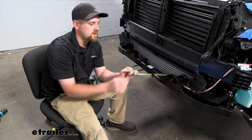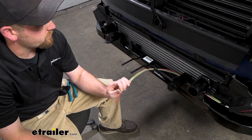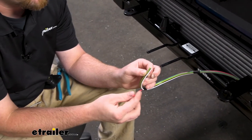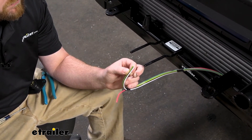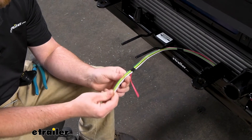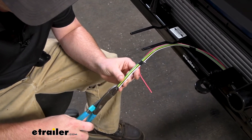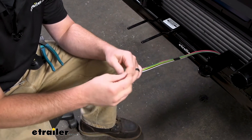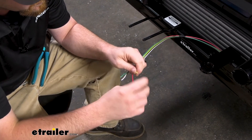First thing we want to do is take the end of our wires and place them over here where our bracket is and get our connector hooked up. Now this red wire is not part of the diode kit — this is actually what's called a charge line. Since we have to run these wires up anyway, might as well do this one at the same time and save a little time. For the diodes, we're going to carefully cut in between and peel these apart a little bit. We're going to strip back the ends of the insulation and then give these a good twist.